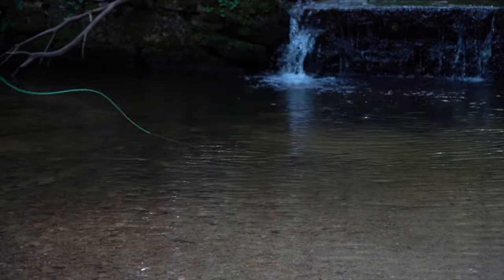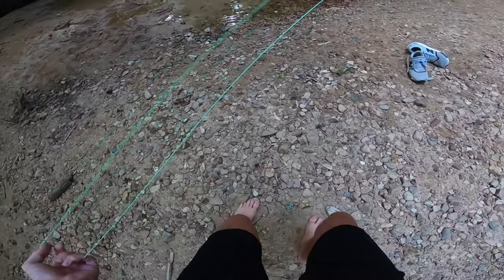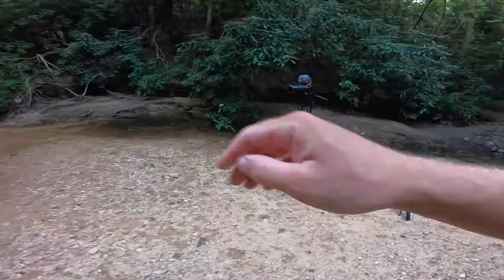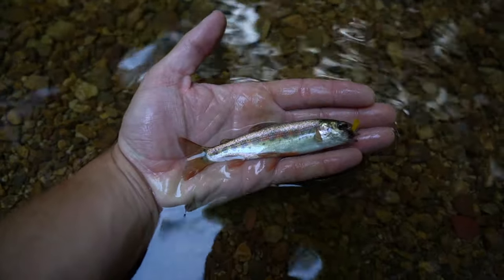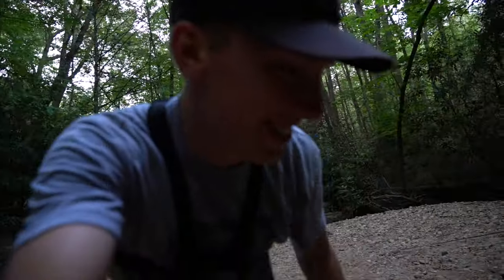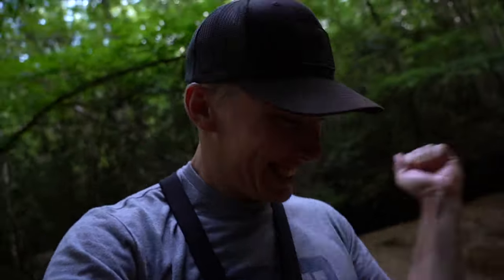There we go — we have another! Oh, there's a really big one right behind it! Let me run and get the big camera. Look at that — that is gorgeous, that is awesome! Let's get him unhooked and get him on his way. There's a bigger one that followed him up — we're going to see if we can hook that one too.